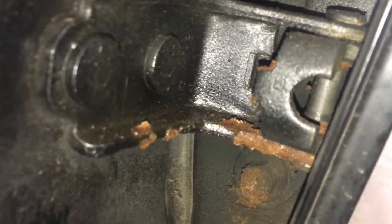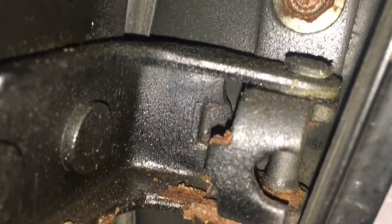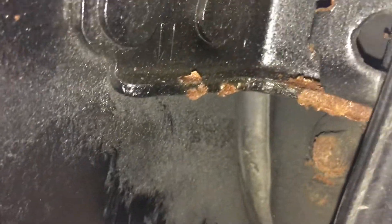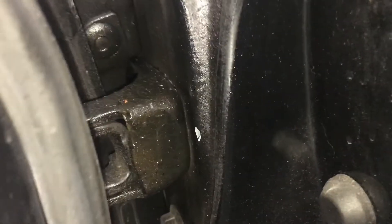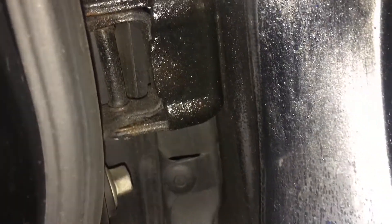The door hinges do have a little bit of surface rust on them, as does that bolt there — typical Ohio stuff. I've been spraying them with Fluid Film to combat that and stop it, and that's what all this oily residue is. The front hinges have Fluid Film on them as well. But all the jams and everything like that are fine and rust free.